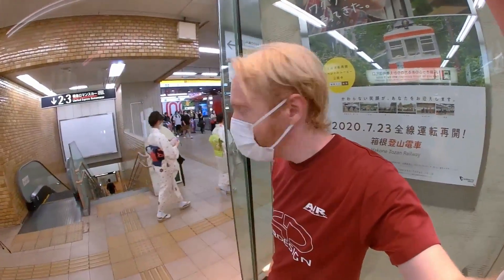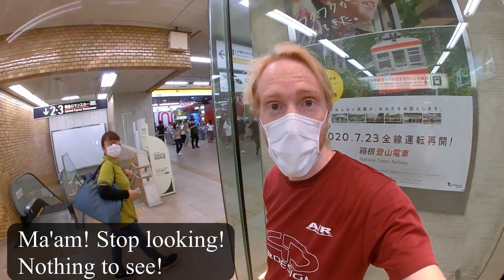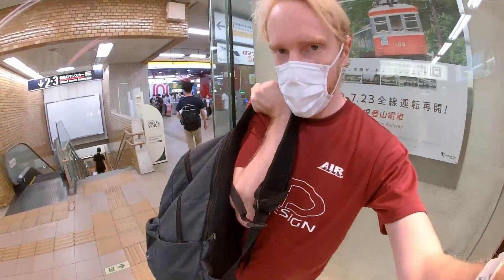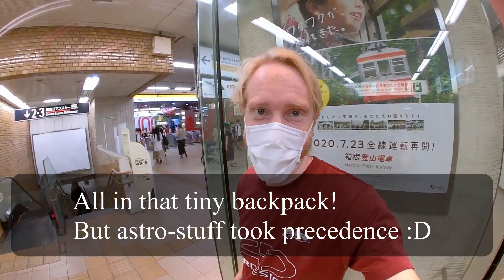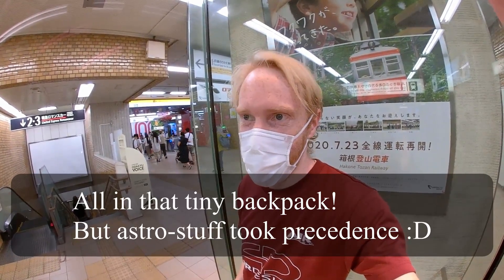I'm in Shinjuku right now. I feel super weird taking video like this, but I'm visibly a foreigner so I think people will forgive me. Everything fits in that little backpack, which is nice. I didn't forget my computer, and I have everything to spend the night — I don't really have a change of clothes except underwear, but in a place where everyone wears masks because of coronavirus, no one can smell you stink.